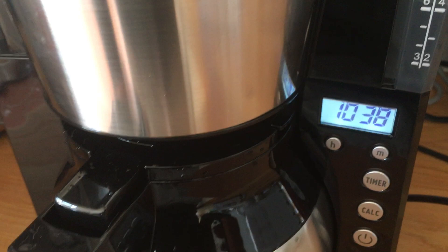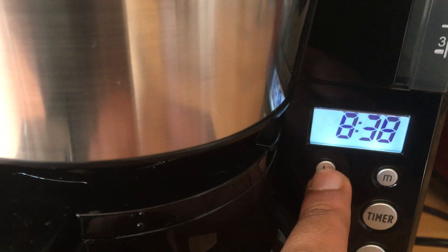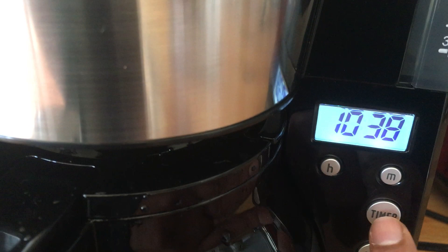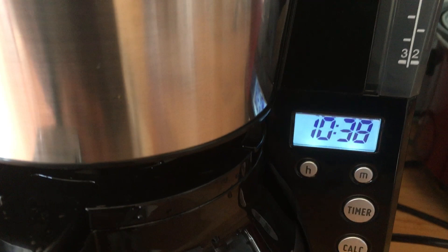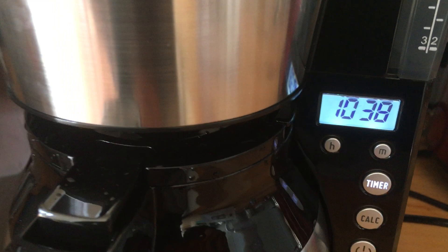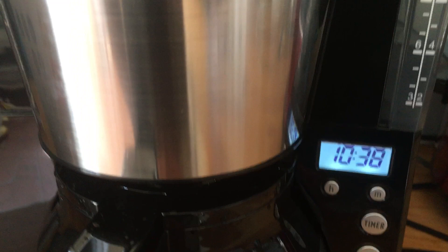I fill the reservoir up to a level that makes enough for one flask of coffee — I don't want it to be really weak, so you fill it up to whatever you like and it'll switch off once it's done. The timer is dead easy to use; you can click through and it adjusts the time. To set a specific time, you hold the timer button down, the clock flashes, and you adjust it to whatever time you want. Let go and it sets the timer, press it again and it switches it off.